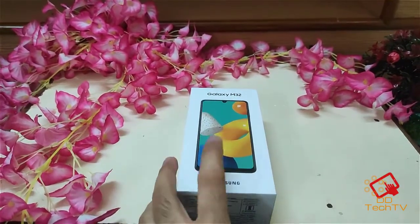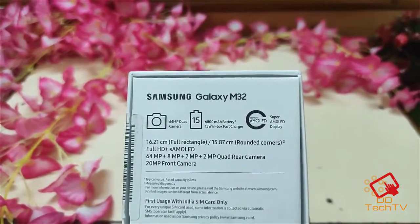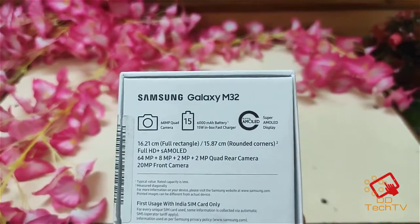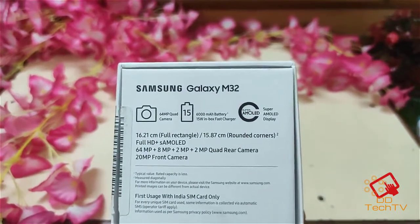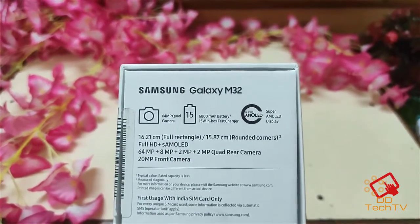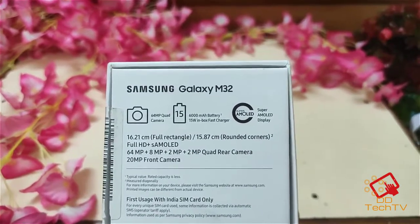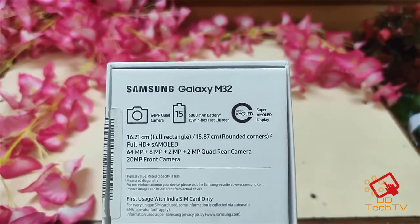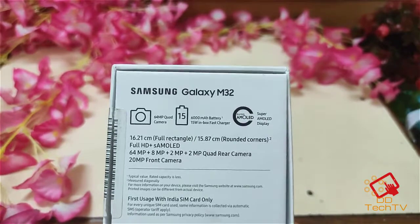I bought this from Amazon. It has a 64 megapixel quad camera, a 6,000 mAh battery with a 15 watt charger, and a Super AMOLED screen. The screen size is 16.21 centimeters. It has four cameras: 64, 8, 2, and 2 megapixel on the rear, and a 20 megapixel front camera.